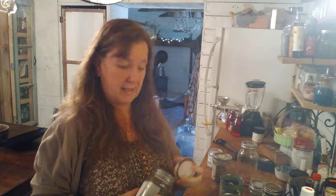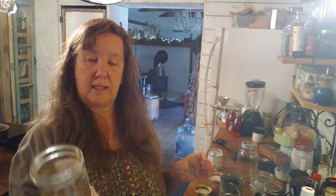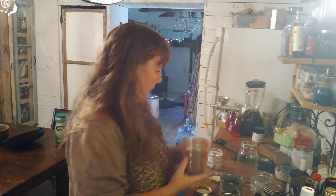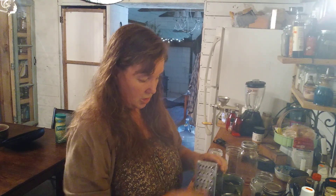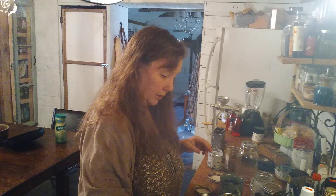I'm also gonna add some whole cloves, just a handful. I couldn't find my cinnamon sticks, so I'm gonna use these cinnamon chips — just a nice little handful, drop them in there. And I've got some fresh grated ginger. I thought you probably could just put chunks in, but I'm gonna drop that in there too.